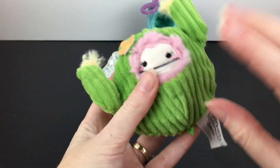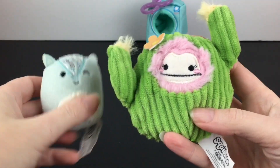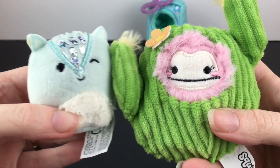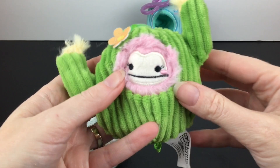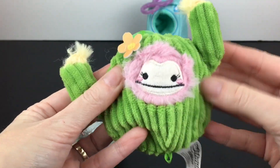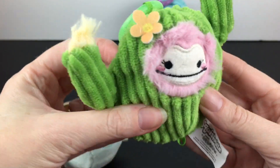It's definitely a lot easier to shove your little Squishville squishmallow in there. Even Brenna — if that's her name — actually fits in the cactus rather nicely. I think it's really just the fabric on that camera one that made it tough. The cactus is definitely an easy fit and very very cute.